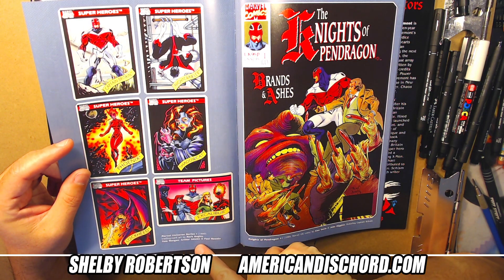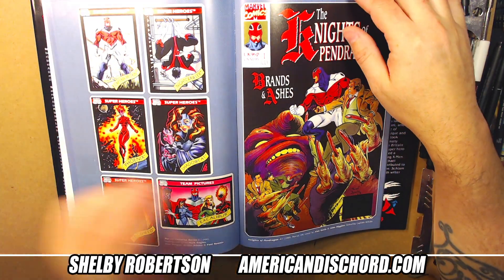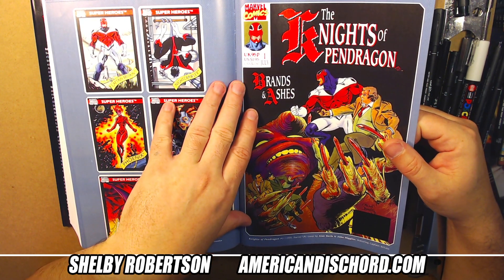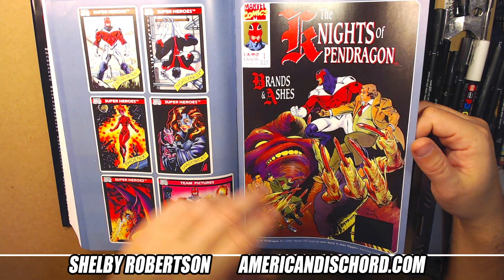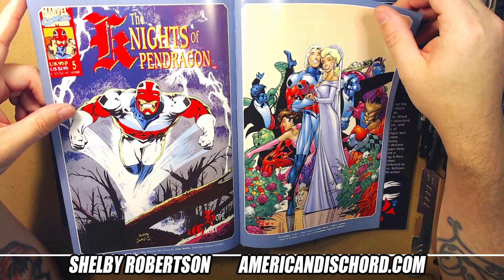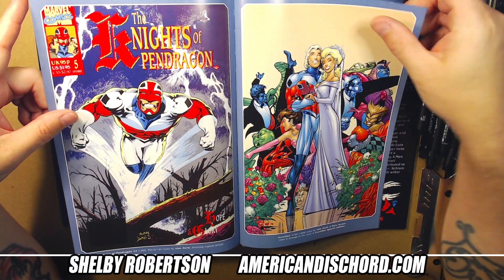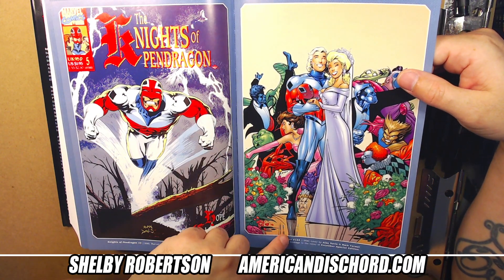Looking at the trading cards — it's Bagley, Tom Morgan, Art Adams, and Paul Neary. So Art Adams only did this one. Knights of Pendragon — those were available here in the States too, as a Marvel UK thing in the early '89-'90 era. Alan Davis did all the covers for the Knights of Pendragon series and they're all equally awesome. I think Brian Hitch — a copycat Alan Davis artist — was doing the interiors.